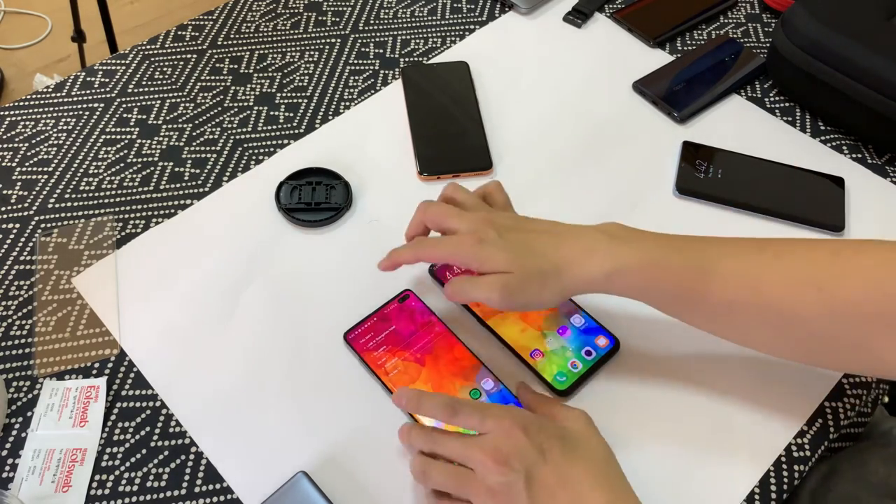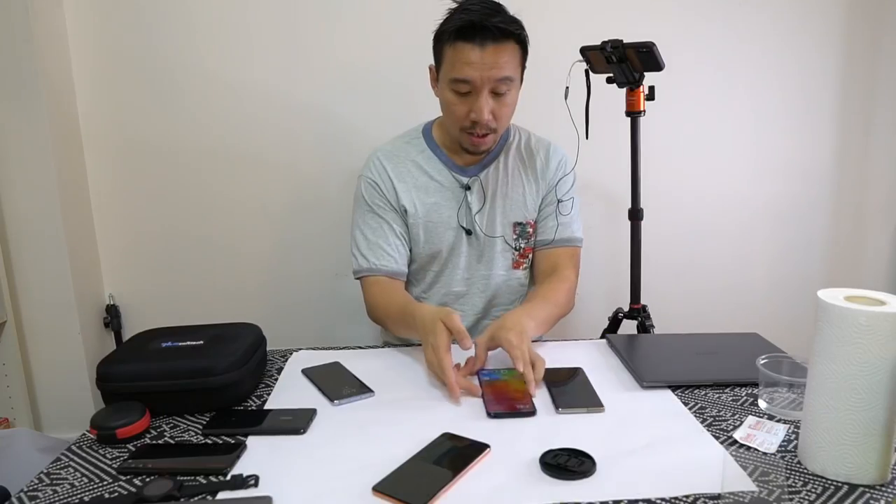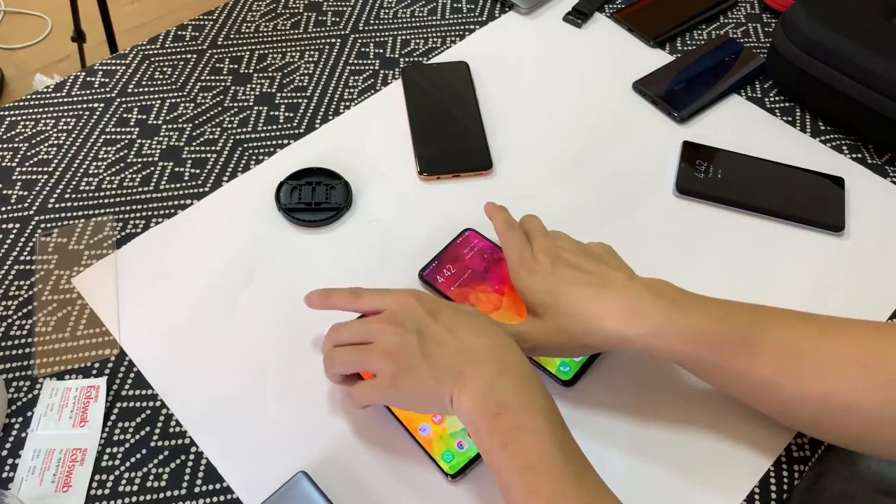The optical scanner on the Vivo X27 won again. Now we'll try with the screen on. It still wins.